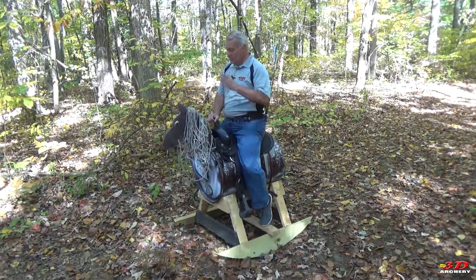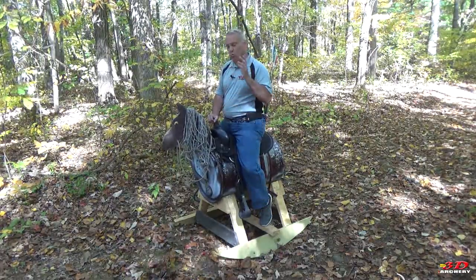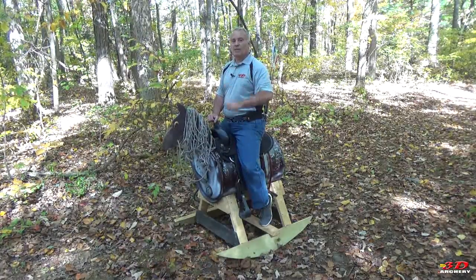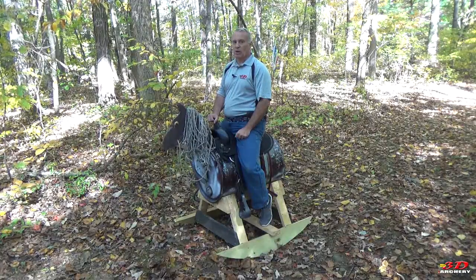Thanks, Scott, for making this another great addition to any archery event. Let's take it back to the studio and wrap this all up.